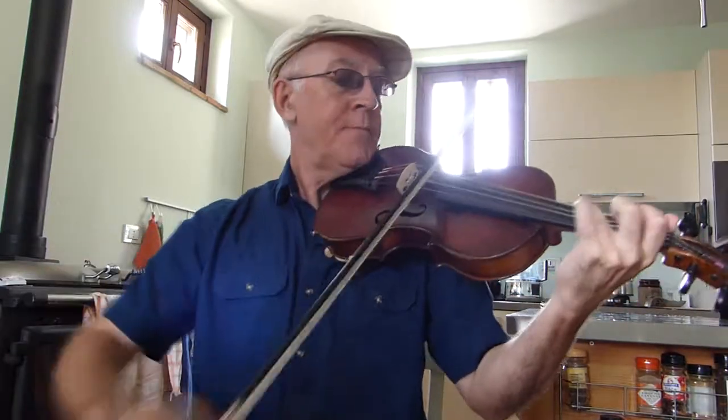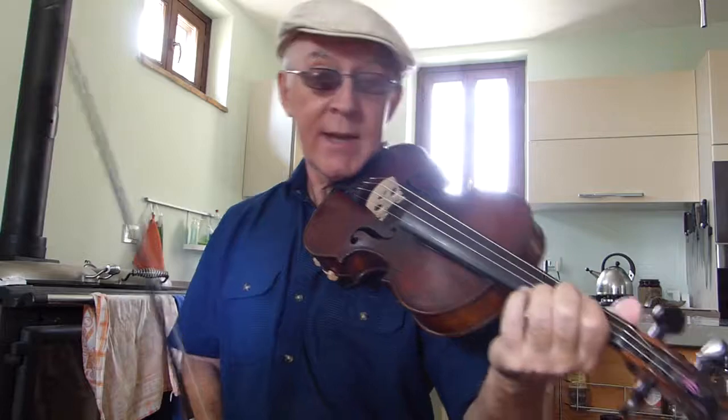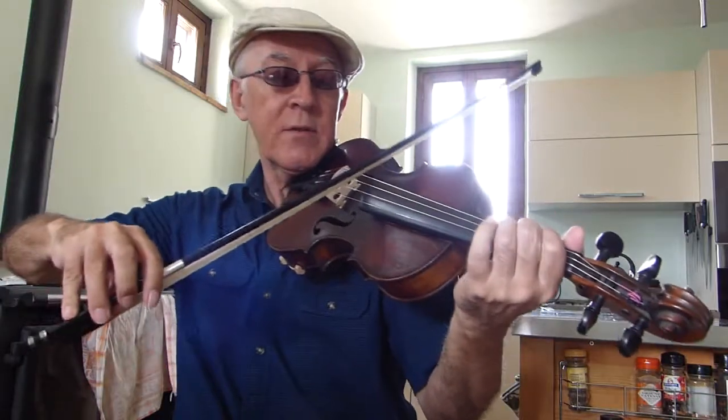Now back in the original key, you've got a choice when you're playing the Bb to B. You can either use a slide, or if you want it a bit cleaner, you can use 2 fingers — 2nd and 3rd fingers.